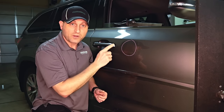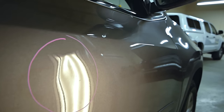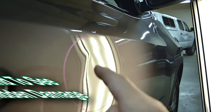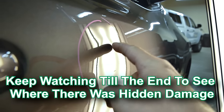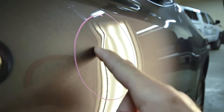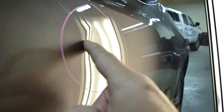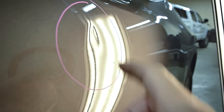With this particular dent, there's a reason why those methods aren't going to work, and I want to show you why. Here in our special paintless dent repair light, we've got this area of damage circled. You can see the dented area right here, and what we have are these crowns or high spots around it — and that's particularly why sticking a tab on here or trying to suction this out is not going to work.